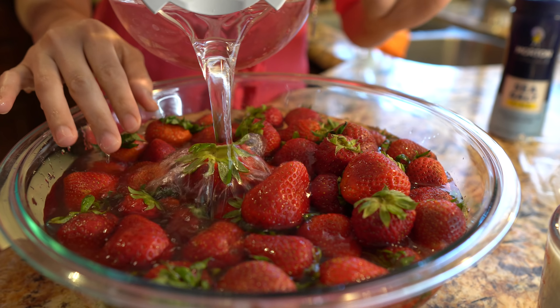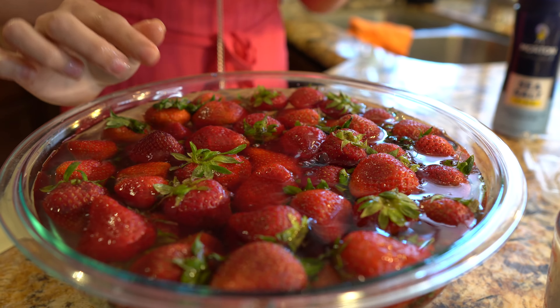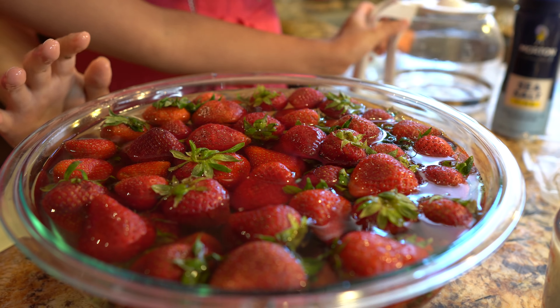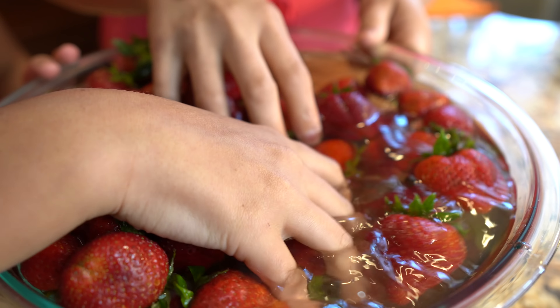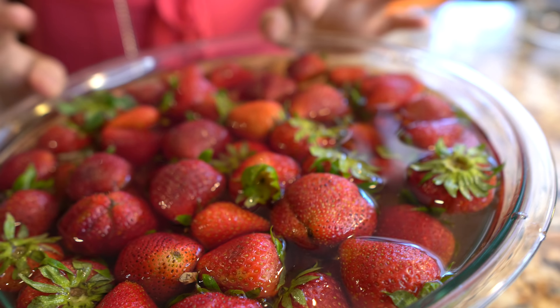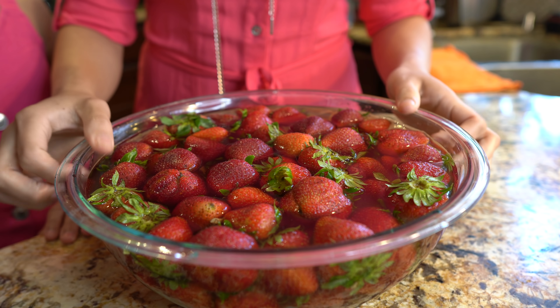We're going to let them soak for 15 minutes. This is not going to change the flavor of our strawberries — they're going to be sweet and still taste the same. After 15 minutes, we're going to strain our strawberries and also give them another rinse.